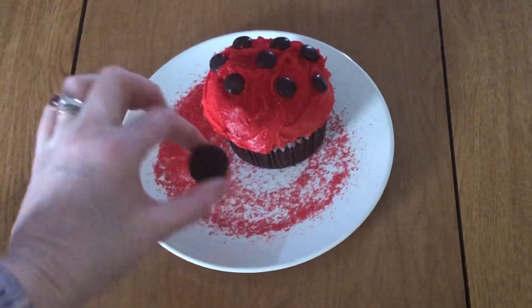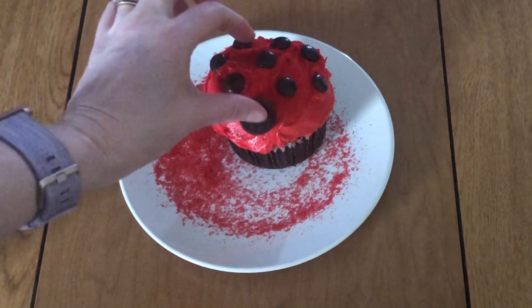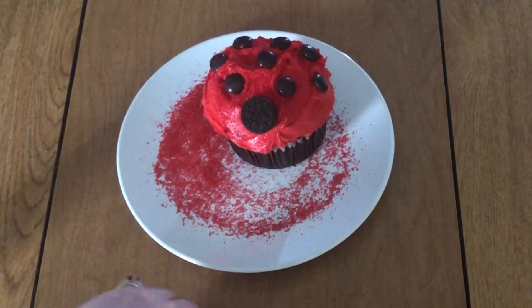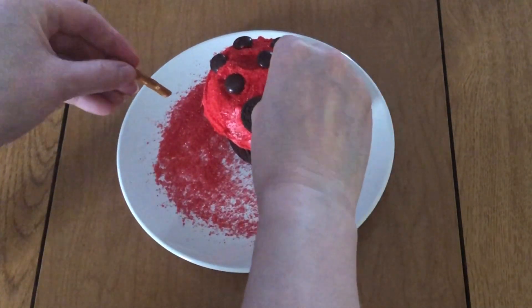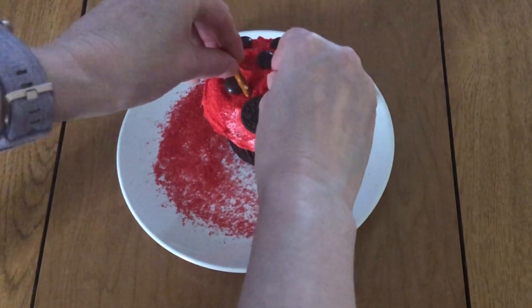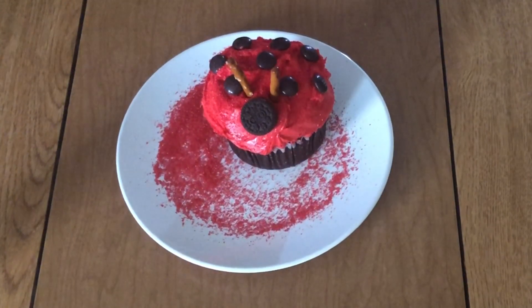Next you want to take your mini Oreo, or your regular size Oreo — whatever size you want to use — and put it towards the front here, make sure it sticks on. Then you're gonna take your pretzel stick, break it in half, and put one behind the Oreo on either side for the antennae. You can just stick those right in there.